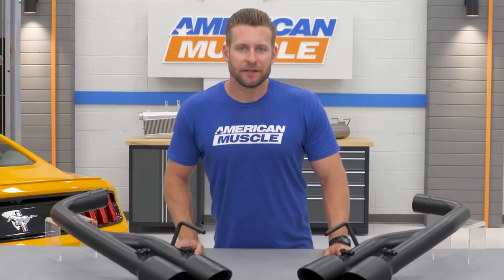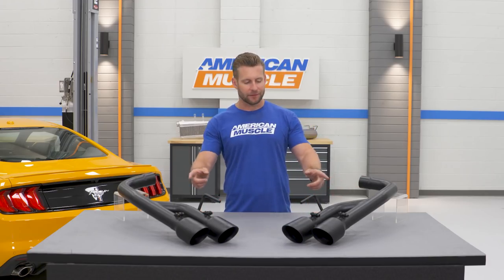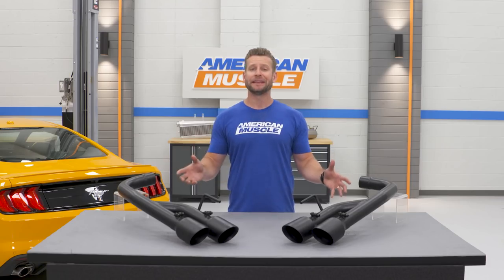Getting into the finer details of the MBRP muffler delete, you're going to find a small amount of two-and-a-half-inch mandrel-bent tubing all exiting out the quad four-inch tips, double-walled and etched with the MBRP logo. It's a very simple system, but one that fits great, utilizes the factory hangers, and will shed a few pounds compared to those factory cans.